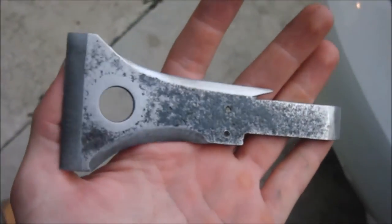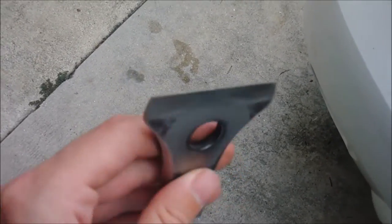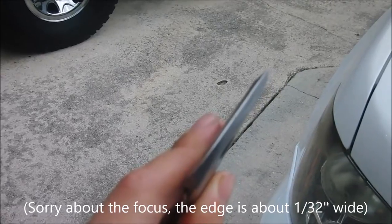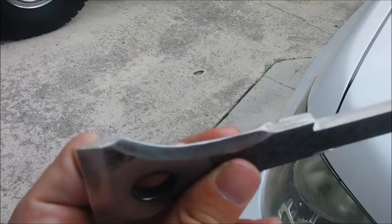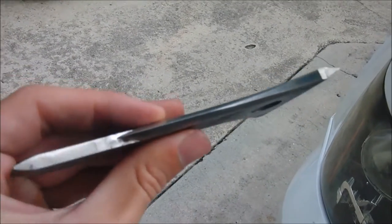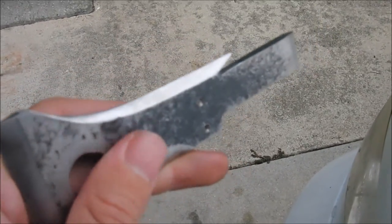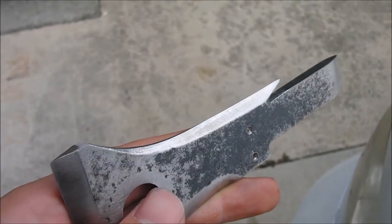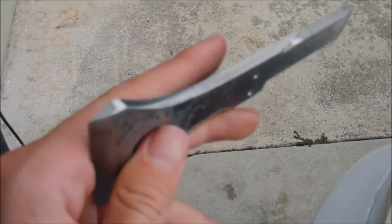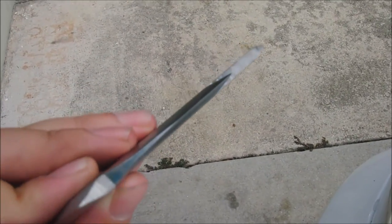Here's the axe head almost ready for heat treating. All the bevels are cut and I filed them to make them a little bit smoother. On the edge it's not quite to a point — that's to keep it from warping when I heat treat it. I ground a flat spot on the other edge because that one came to a point when I filed it, so I had to take the point off. I'm probably not going to harden the middle of the blade — I'm going to stick to hardening the front edge and the back edge and stay away from the middle.